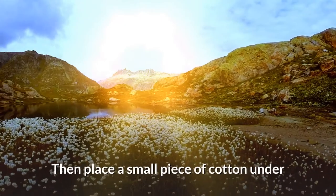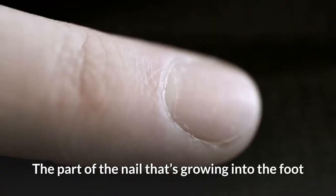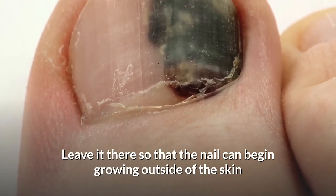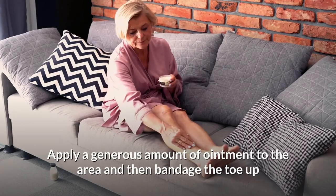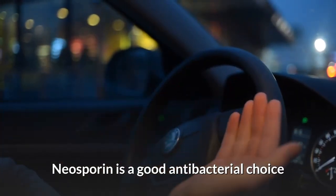After that, use something to lift the nail ever so slightly, then place a small piece of cotton under the part of the nail that's growing into the foot. Leave it there so that the nail can begin growing outside of the skin. Apply a generous amount of ointment to the area and bandage the toe up — Neosporin is a good antibacterial choice.